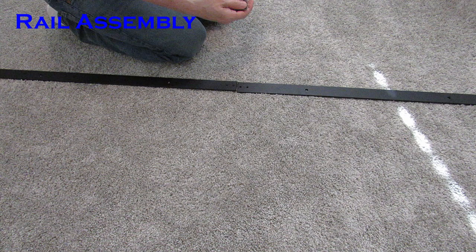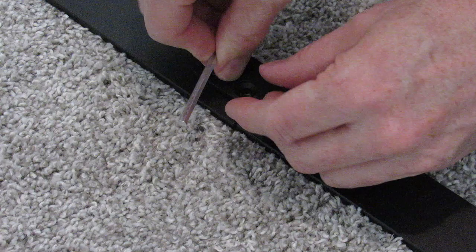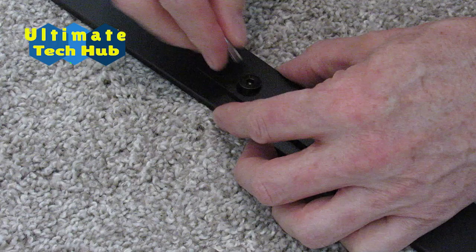Let's go ahead and put the rail together. We'll connect these two four-foot sections together like this. Make sure all the screws are tight.